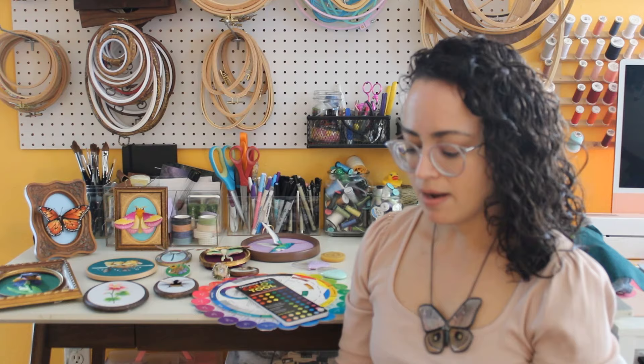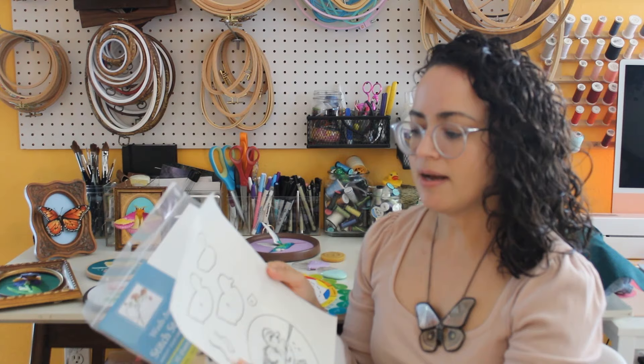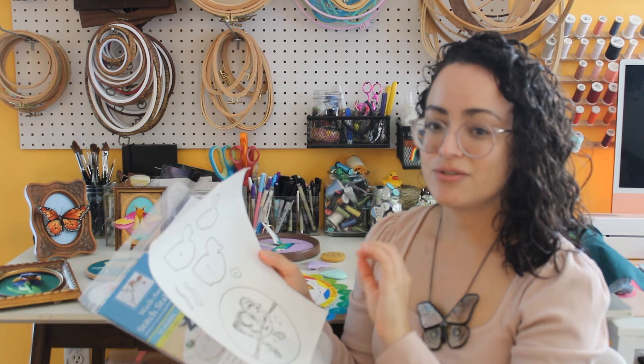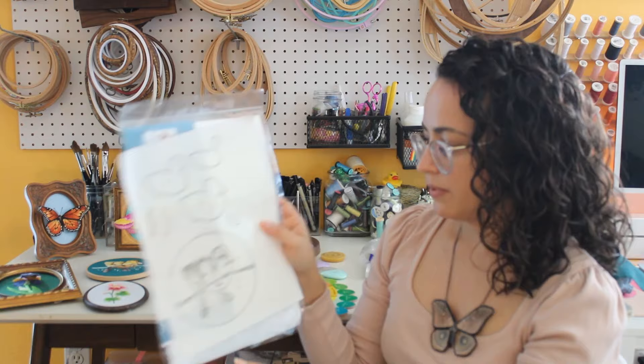I also show readers how to transfer designs. Two of my favorite transfer methods are using wash-away stabilizer — CNT makes this. It's a stitch stabilizer: you have a digital copy on your computer, stick this in your printer like regular paper, and print it off. It's a sticker, so you peel it off, place it on your fabric, embroider over it, wash it away, and it's gone — no drawing or light box needed. Very easy to use and one of the products I use a lot in this book.